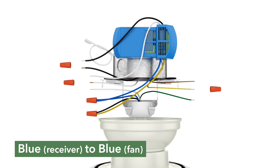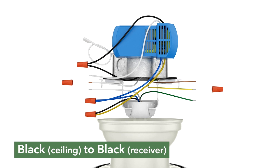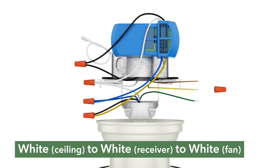Connect the black ungrounded wire from the ceiling to the black wire from the receiver. Connect the white grounded wire from the ceiling to both the white wire from the receiver and the white wire from the fan.